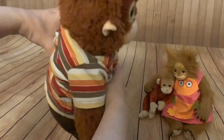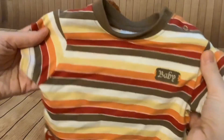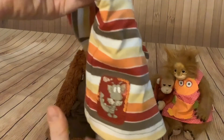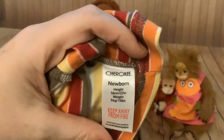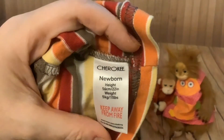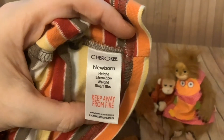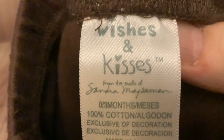The clothes are a little bit short for his long legs, but otherwise they fit him pretty well. This t-shirt has got a little dragon on it and the brand is Cherokee. The size is newborn - it says height 56 centimetres or 22 inches, weight 5 kilograms or 11 pounds. And the trouser things are sort of jogging cargo pants with big pockets. The brand is Wishes and Kisses, and these are 0-3 months.